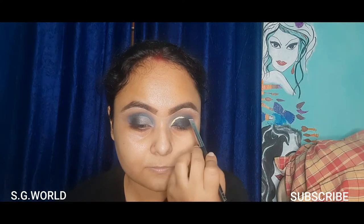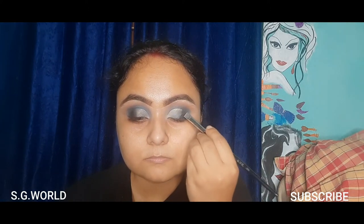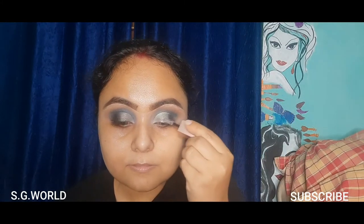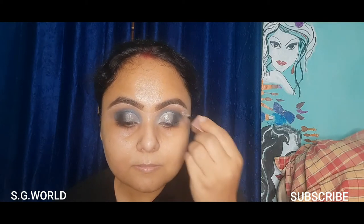When you are cutting your crease, blend it well. Then using some glitter eyeshadow from Swiss Beauty in the shade silver, applying it on my cut crease line. Then I am going to use some deep brown shade.